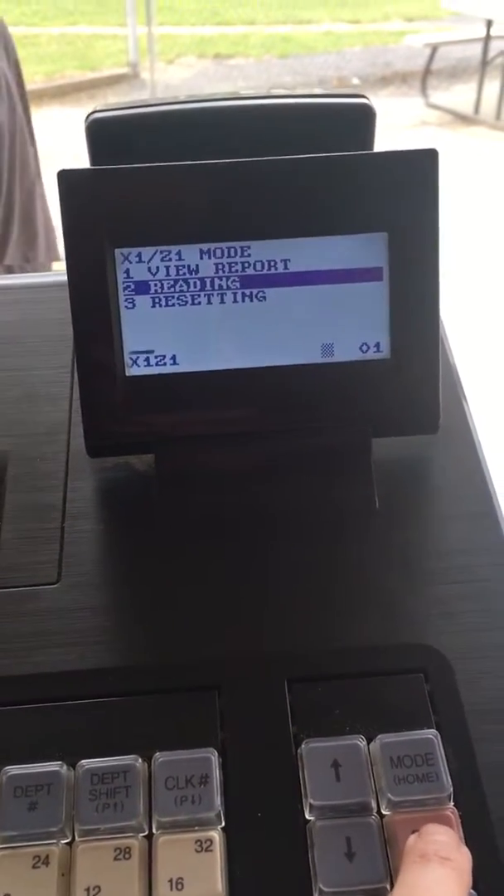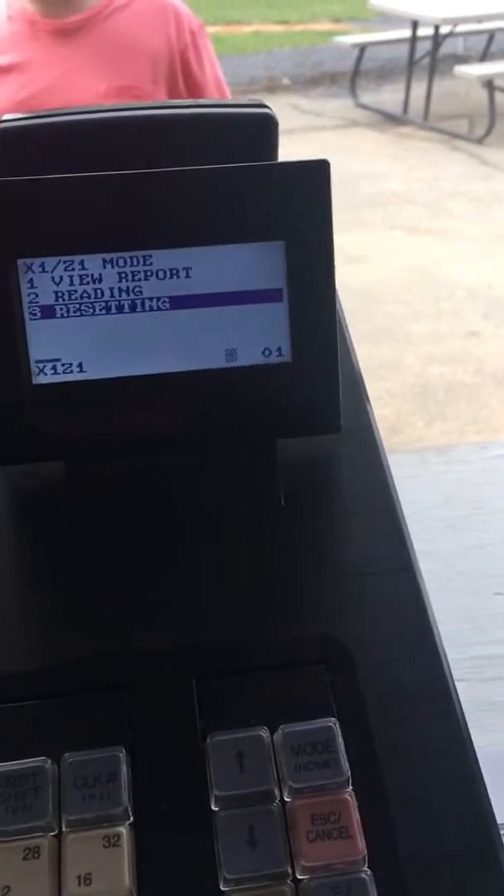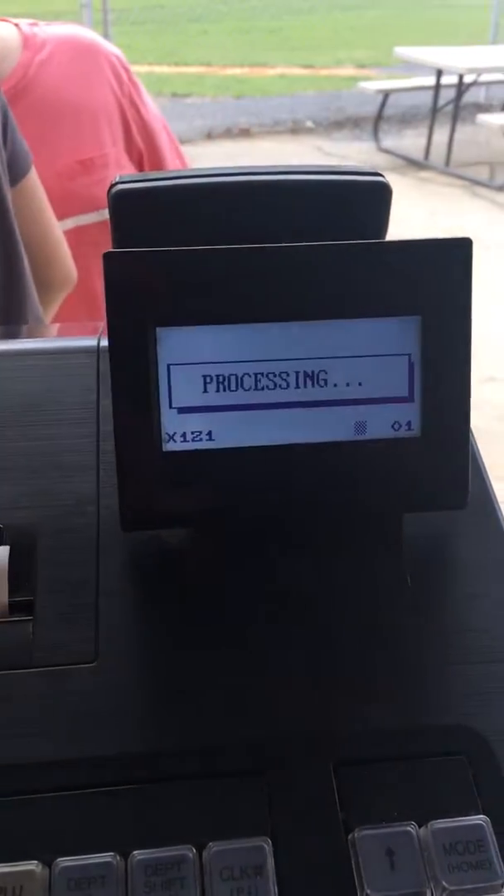So you're going to come back to this menu — I'm hitting escape to move back — and you're going to go to resetting and hit enter and hit general.